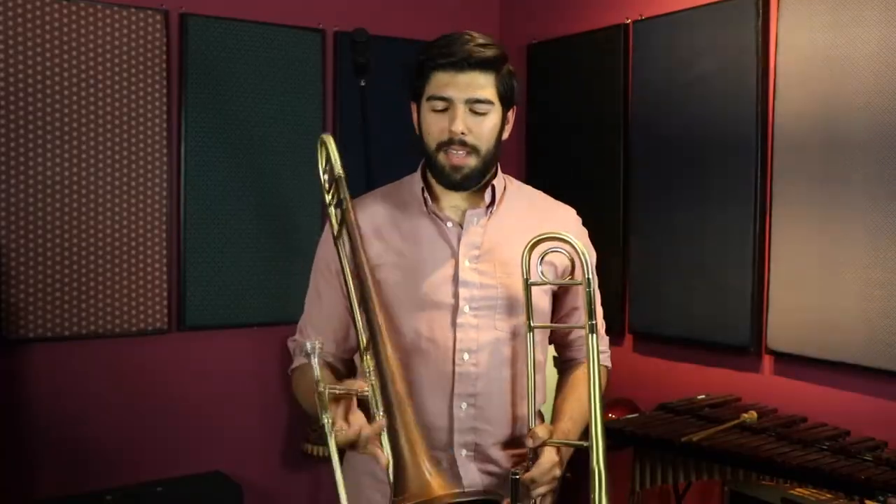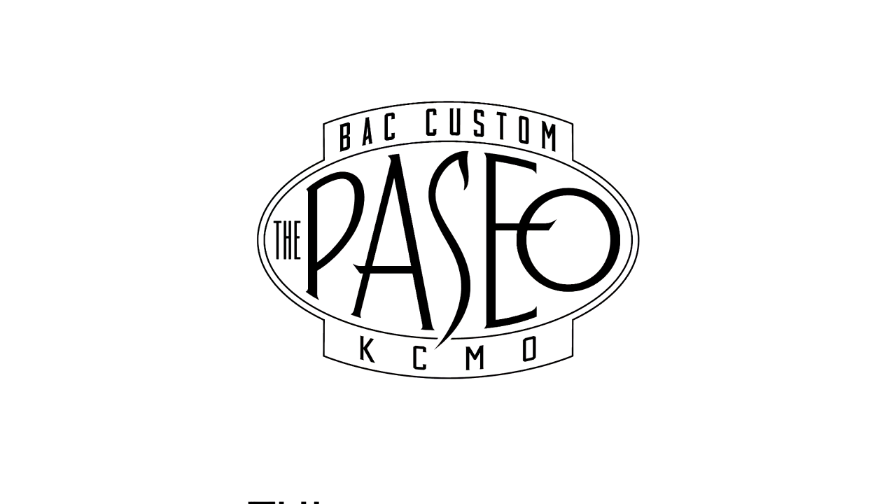It's a killing horn. This is a monster. BAC — Best American Craftsman — is dedicated to preserving the artistry of the craftsmen that came before us from the 1920s to the 1960s.